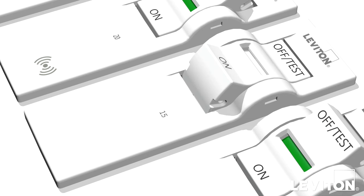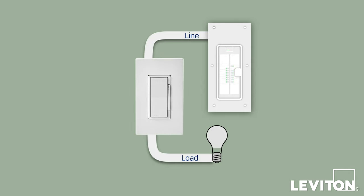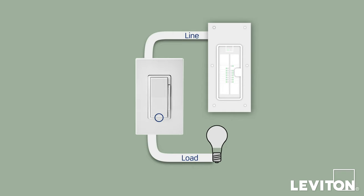Turn off the circuit breaker to shut power. Complete the installation by tightening the mounting screws into the wallbox — do not over-tighten. Then install the included screwless wallplate. Restore power at the circuit breaker and the status light will blink green.